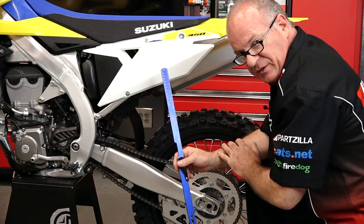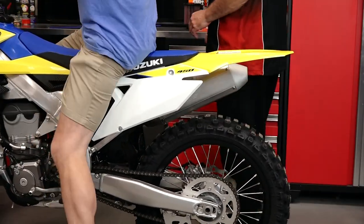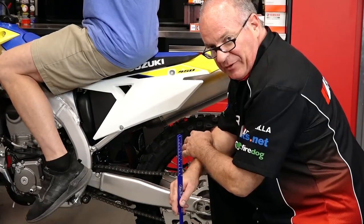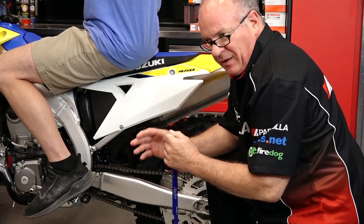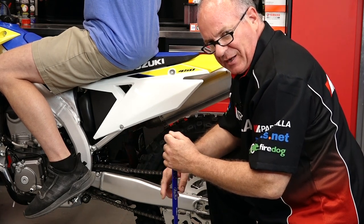What we're going to do next is bring in the rider, have him sit on the machine, let it settle, and then re-measure to see what the sag is set at. We've got the rider in position. I would recommend that he have on all his equipment, whatever he's riding for that day, because any change in weight is going to make a difference as far as the sag goes.